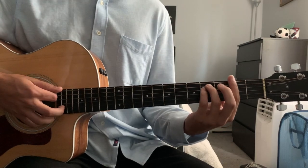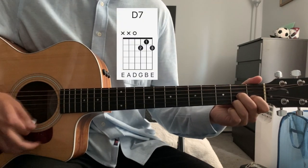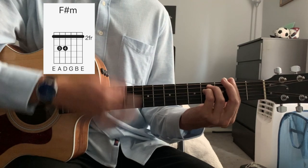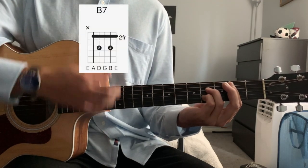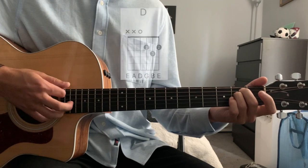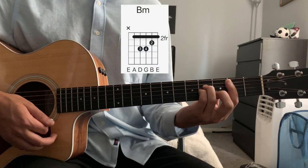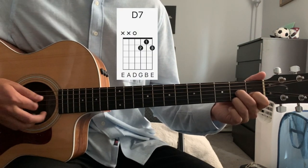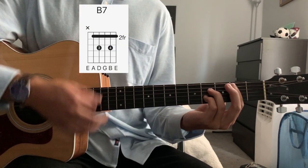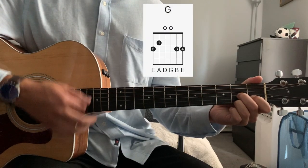That leads into the chorus. For the chorus, on the F sharp minor we go down, down, down, down, down-up. Down, down, down, down, up on the B7. One strum on our E. One strum on a D chord. One strum on a C. One strum on a B minor. And then four strums on a D7. Back to G. So the chorus progression is: F sharp minor, D7, E minor, D, C, B7, D7, back to our G.